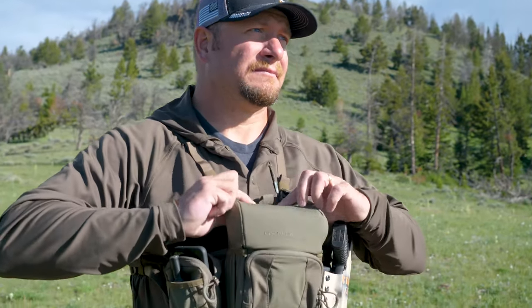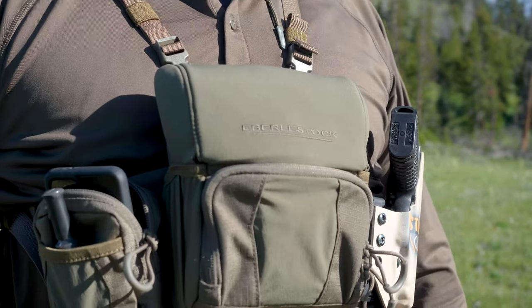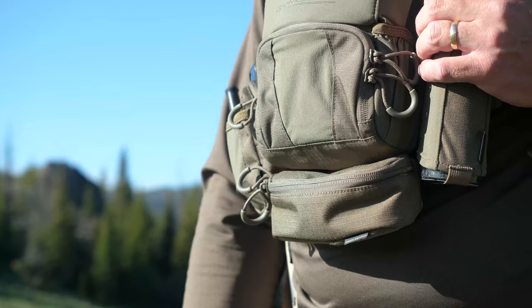Hey folks, Ike with Eastman's Hunting. Today we're going to talk about gear — but not just any gear, a specific piece of gear that I use in the field every single hunt. That's a bino harness. Today we're going to do a gear review on Eberlestock's Bino Harness, the Recon.